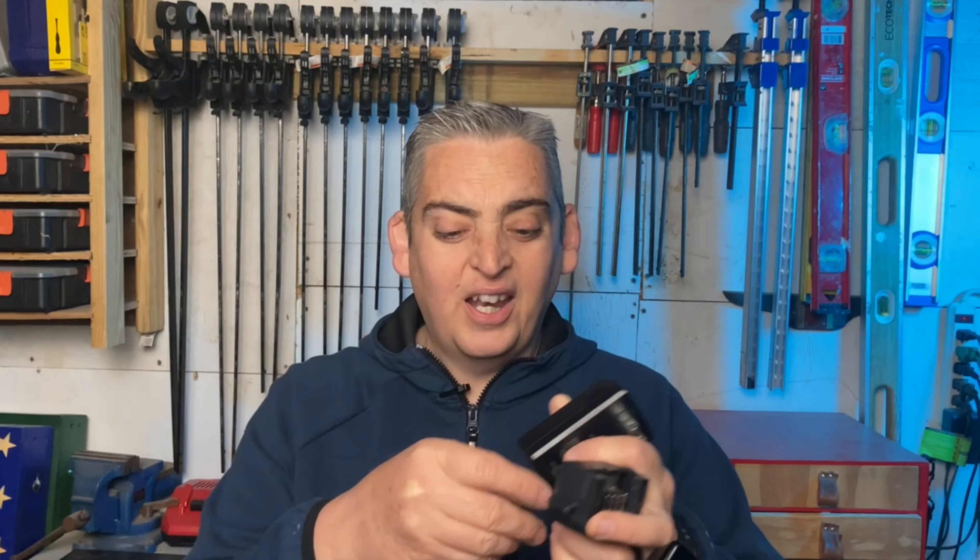Another con I found is the battery charger that they sent with this tool. To me it's more like a phone charger — it's really lightweight, kind of flimsy, and has a really thin cord. Almost every other tool I've purchased from other companies comes with a standard stand that you can plug in and place your batteries on, with a much more substantial cord. Porter Cable does offer that type of charger, but you have to order it separately for extra money.